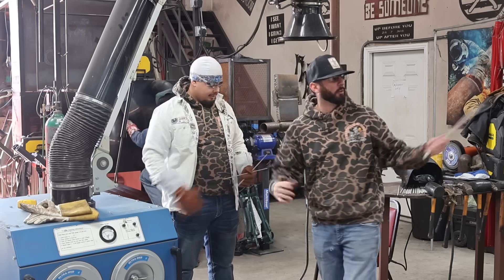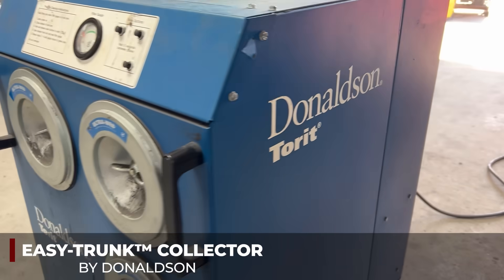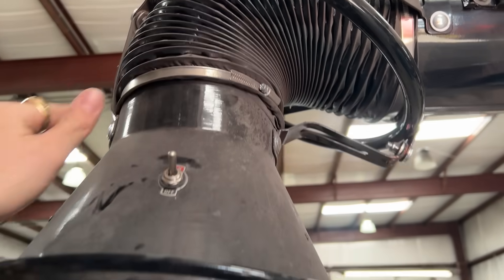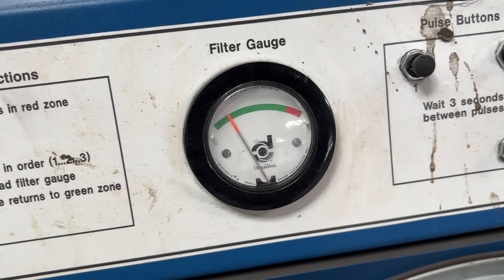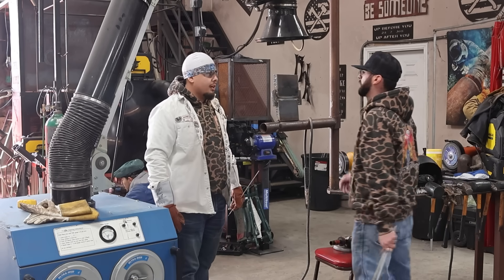Before we get started on anything, we want to check all of our equipment. We don't want to fog anything out, so we are going to be using the Donaldson Torrent fume extractor. We've got it up and overhead — it's got a nice light for Johnny so he can see what he's doing. We're going to give it a once-around to make sure it's ready to pull all these nasty fumes out.